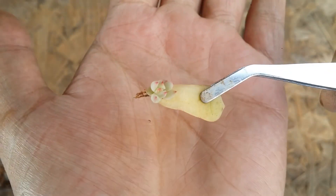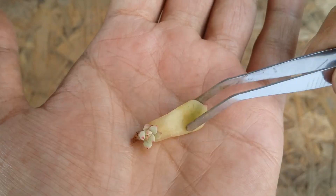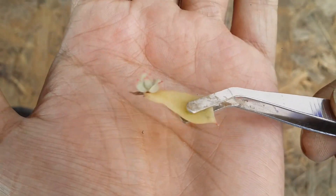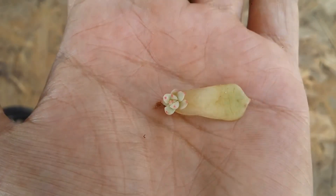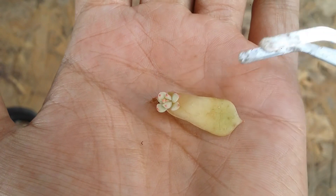Here is another one I absolutely love — I'm not quite sure what variety it is but it looks absolutely beautiful. You can see those beautiful tips. Even though it's a small pup, hardly half a centimeter, it's absolutely beautiful. The mother leaf is still very intact. This is the reason why I say ensure that your mother leaf is healthy.